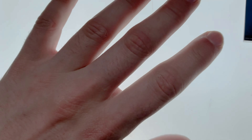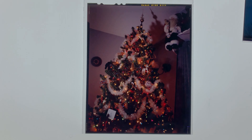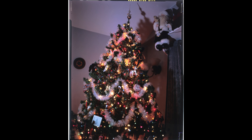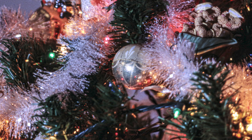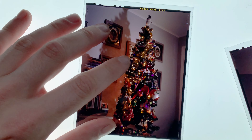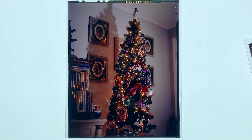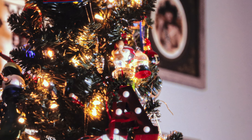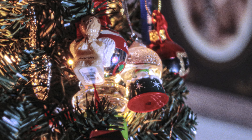Here are the first 4x5 Ektachrome slides that I've shot. The first one was of my Christmas tree. It's a bit underexposed, but it still has lots of detail. And since 4x5 can have so much detail, let's zoom in as far as we can — that's a lot of detail. And here's my other tree with all my childhood ornaments on it. Let's zoom in on this one — yeah, that's good.